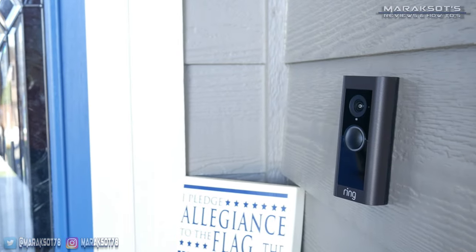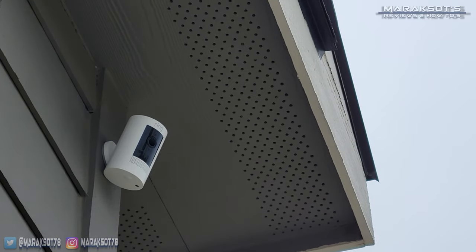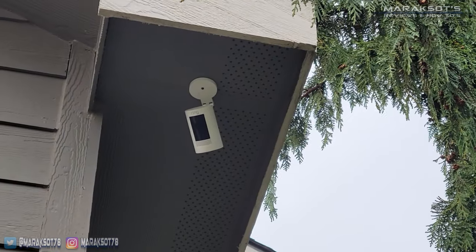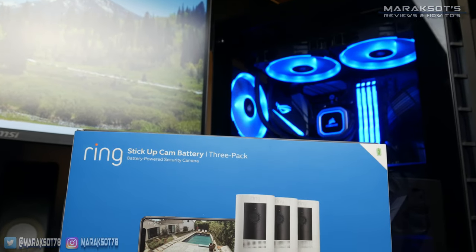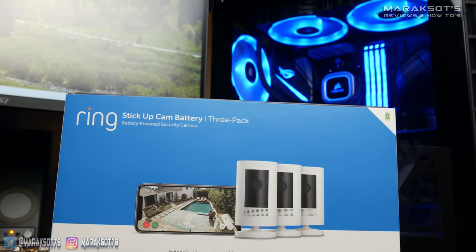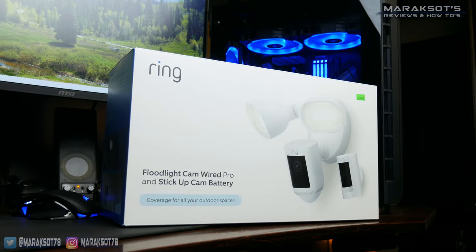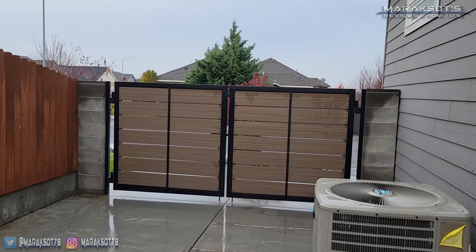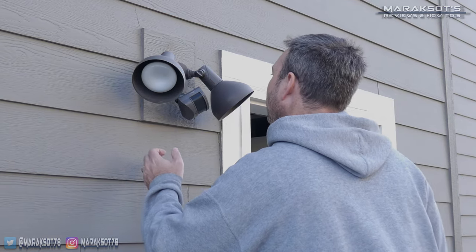Earlier this year my wife and I decided to get a doorbell cam and chose to go with the Ring Pro 2 video doorbell. Several months after that we decided to add some more cameras around the exterior of our house, and since we had already gotten ourselves into the Ring ecosystem, we bought some battery-powered Ring stick-up cams, which we've been really happy with. In addition to those cameras, we also bought the Ring floodlight cam wired Pro to monitor the gate on the side of our house and to replace a normal floodlight that was a piece of crap and never worked right.